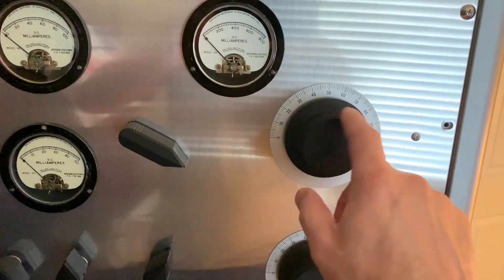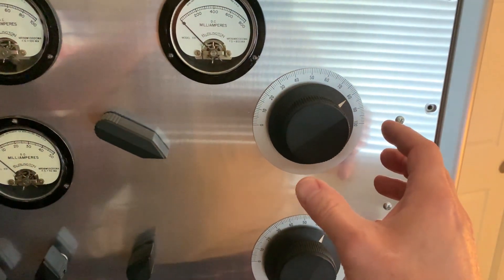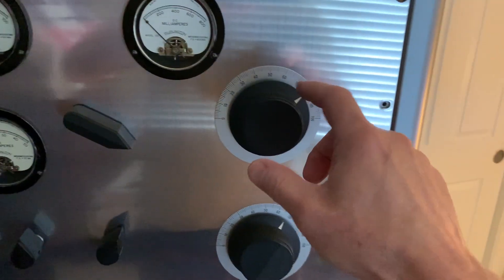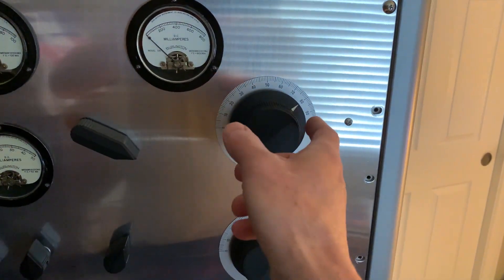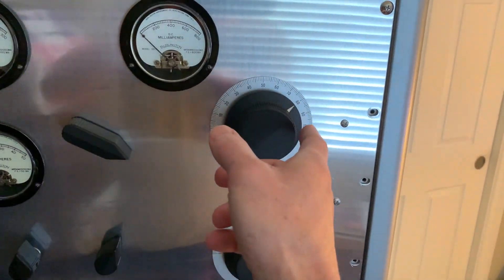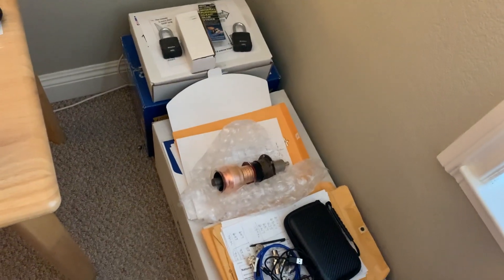I found a knob that sort of matches, and I do have some gear reduction attachments. I'm thinking if I could cut a little piece of aluminum and make a little red arrow with the gear reduction, I could just spin the knob around so that red pointer moves real slow. I think this cap is like 30-some turns. I've got to look at the spec sheet, but I finally found that sucker.